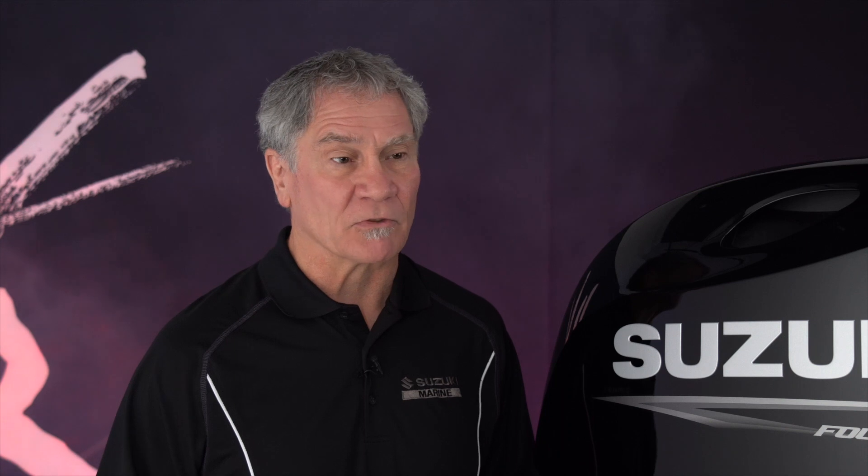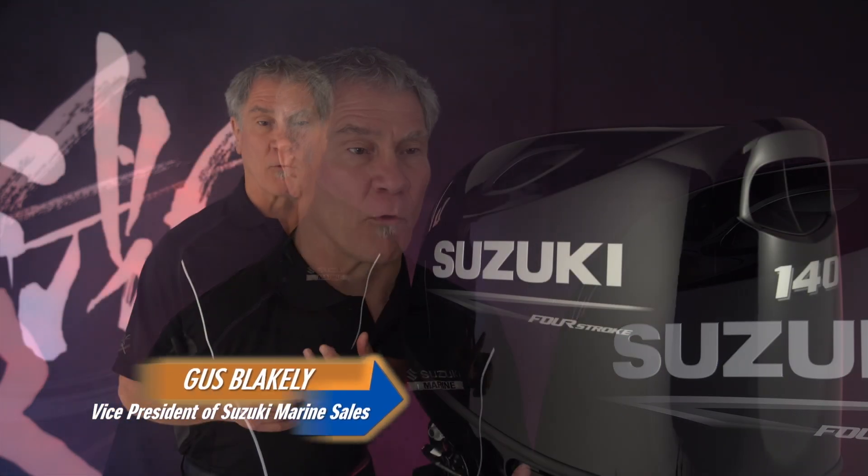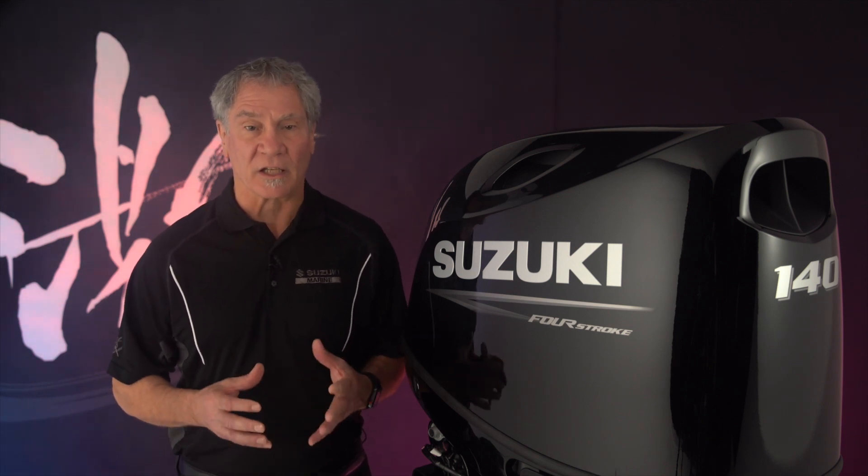There are five key principles that guide the design of Suzuki outboards: performance, reliability, fuel economy, low emissions, and ease of use.